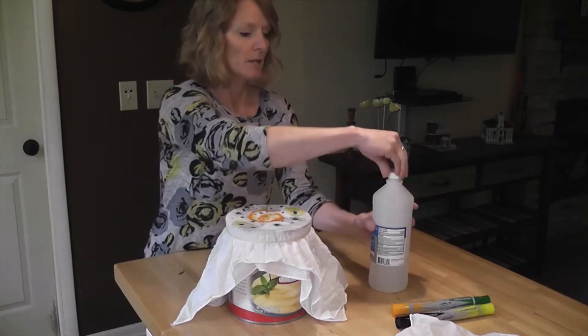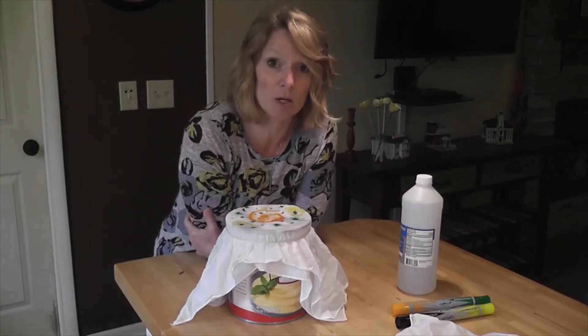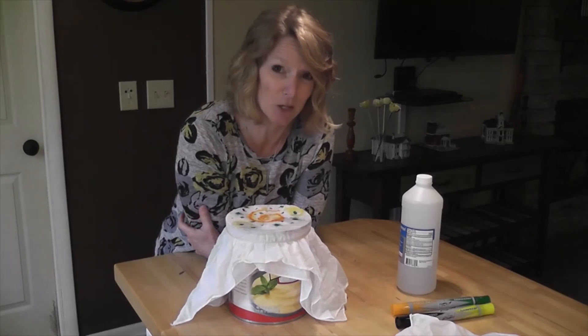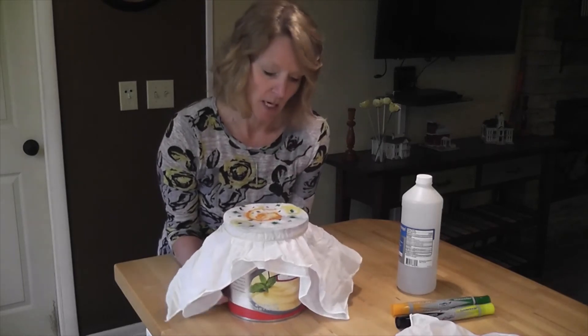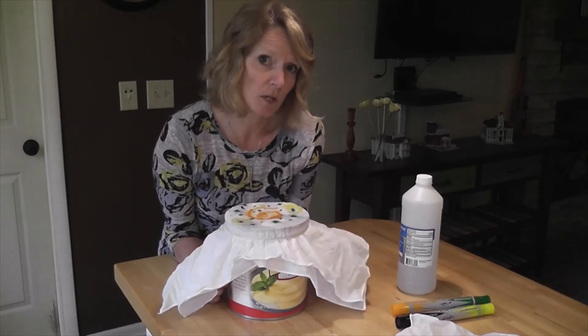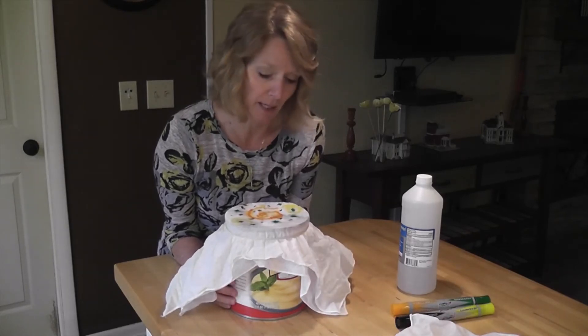This is pretty smelly, so this is something that you need to have parent's permission to do and parents need to supervise. All that extra alcohol is dripping down into the coffee can — you can actually suck it back up with the eyedropper and put it back in the container to reuse for the same project.